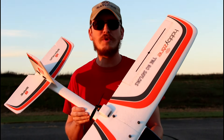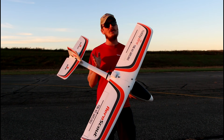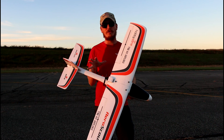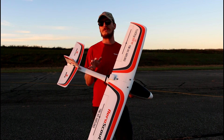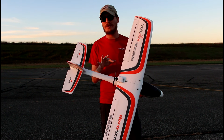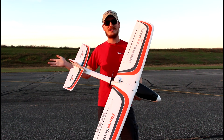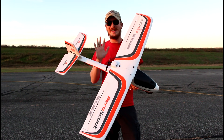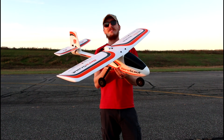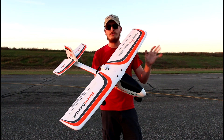All the stuff we talked about in today's video will be linked in the description box below. If you use those links, they help support our channel, but in no way, shape, or form would I ever steer you in the wrong direction. These are amazing and they'll get you up and running — I give them two giant thumbs up.